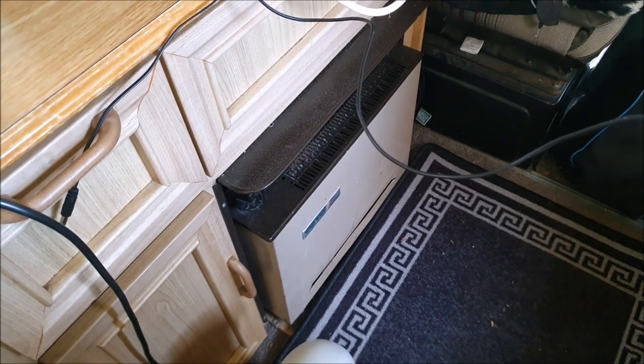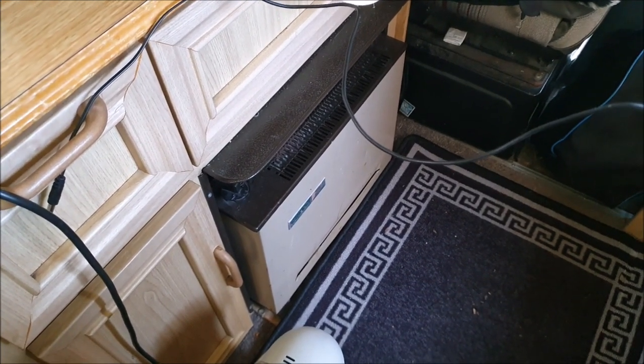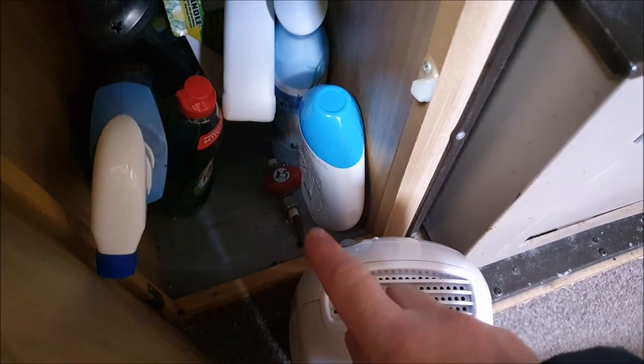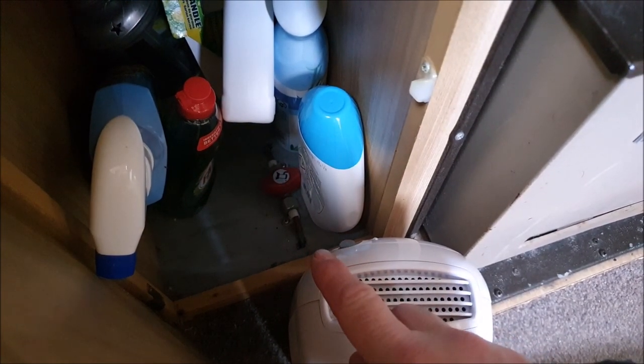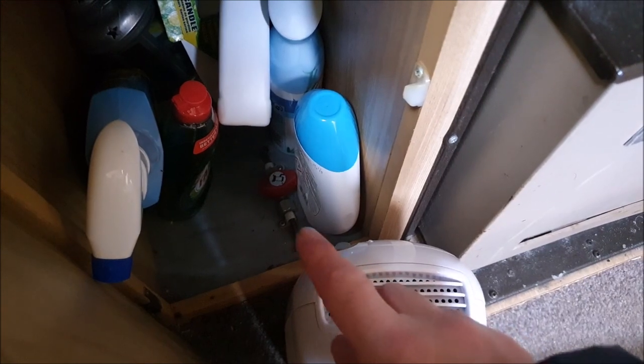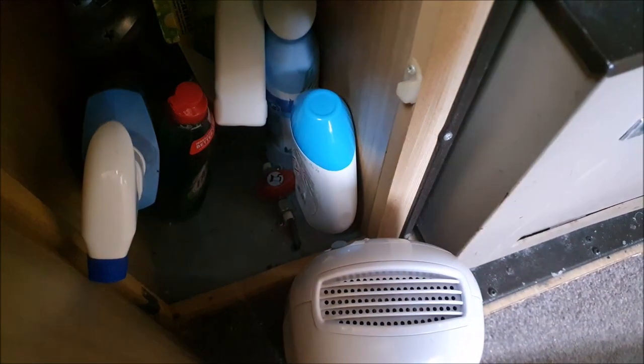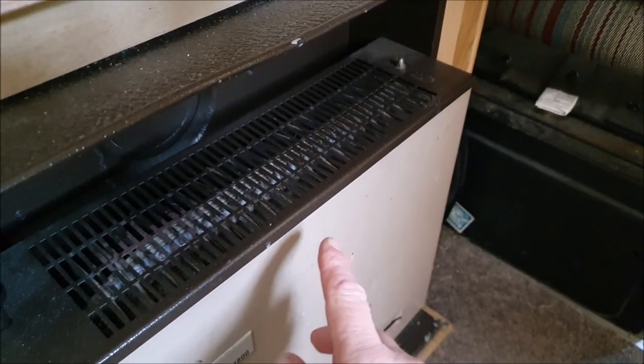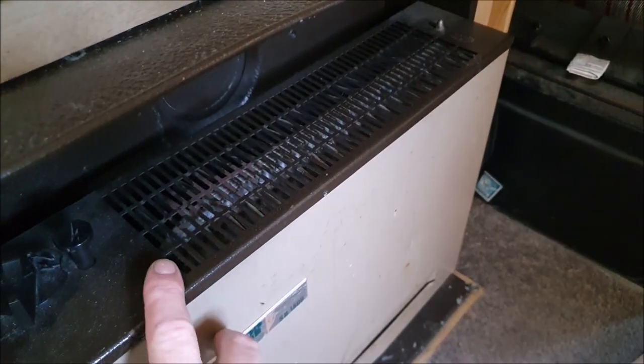Before we get too crazy ordering smaller fuel tanks, let's get this old gas heater out and see what space it gives us. We'll begin by ensuring the gas is turned off — it's turned off at the bottle in the cupboard there, and also the gas cock here is turned off. I'm not seeing a great deal of fixings to start undoing to try and get this out.